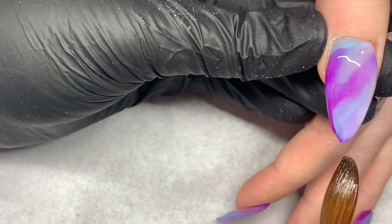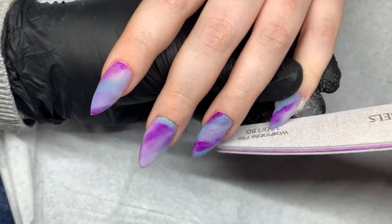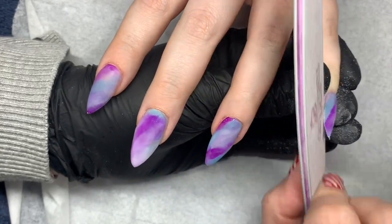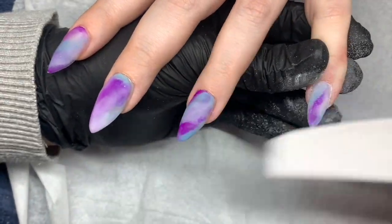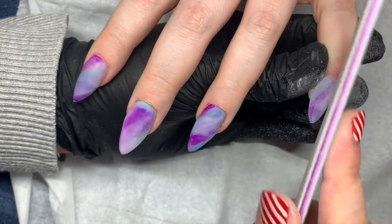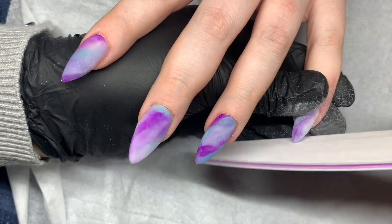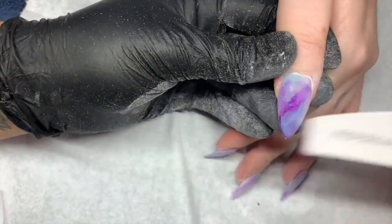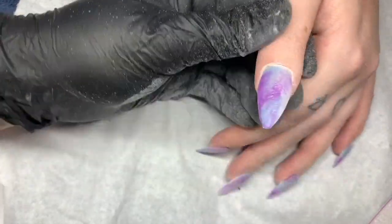Once they're all capped, I then go in with my 100 grit file. I like to take these down the level, so I go in with my 100, 150, and 180 just refining that shape. I try to put the acrylic on really smooth so that this is effortless. Once I'm happy with all the shaping and they're all sealed in...